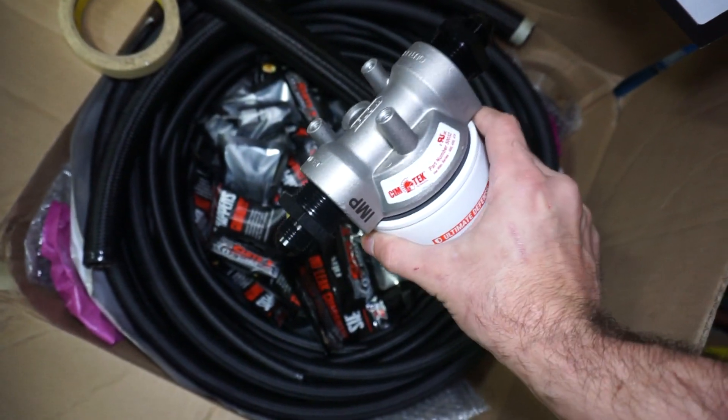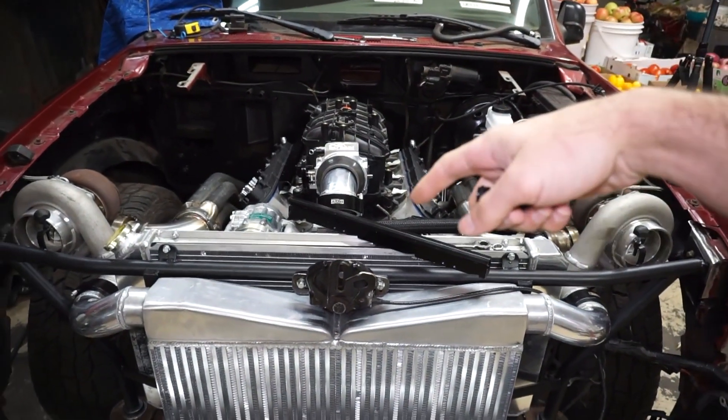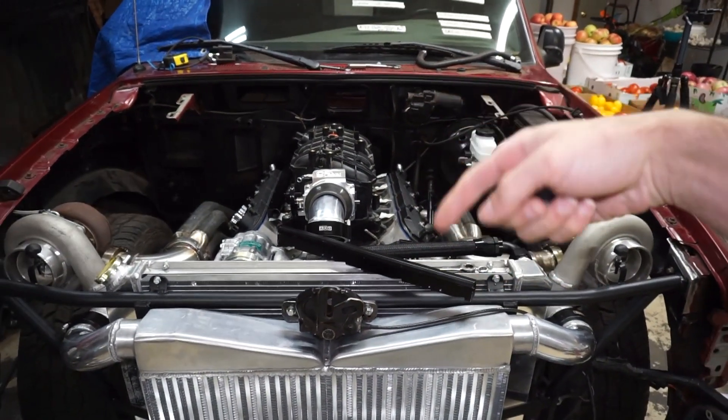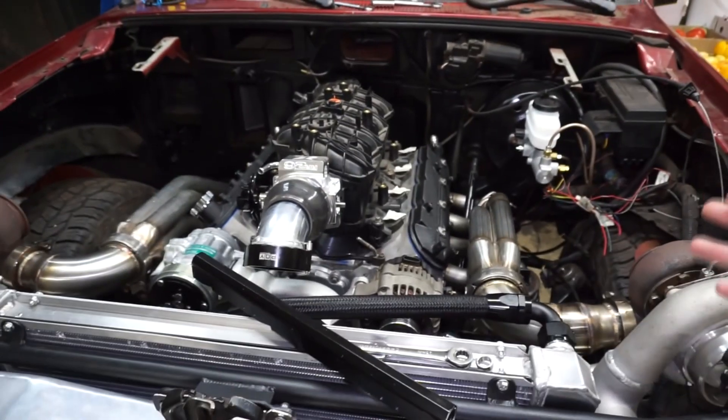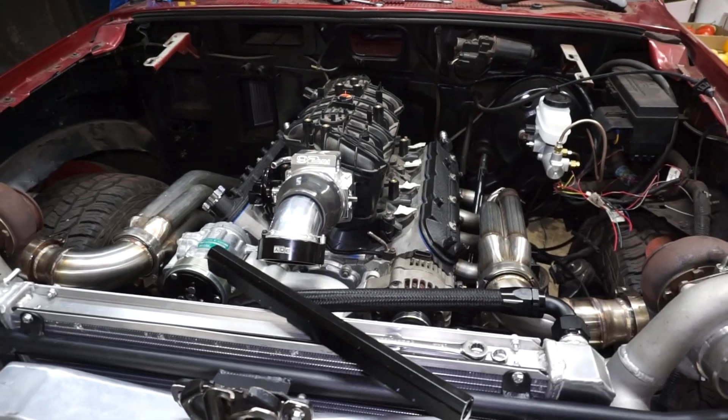This filter does have 10 AN fittings on it, so I plan to do a 10 AN feed all the way up to the rails and then an 8 AN return, which is probably pretty excessive for what I'm going to be doing now, but it's room to grow if I ever need to.